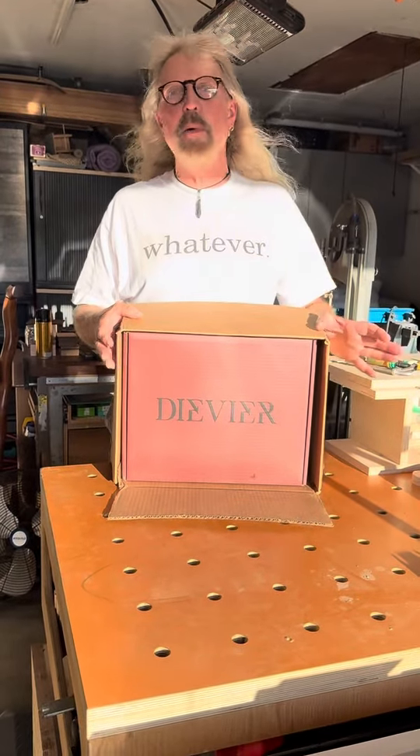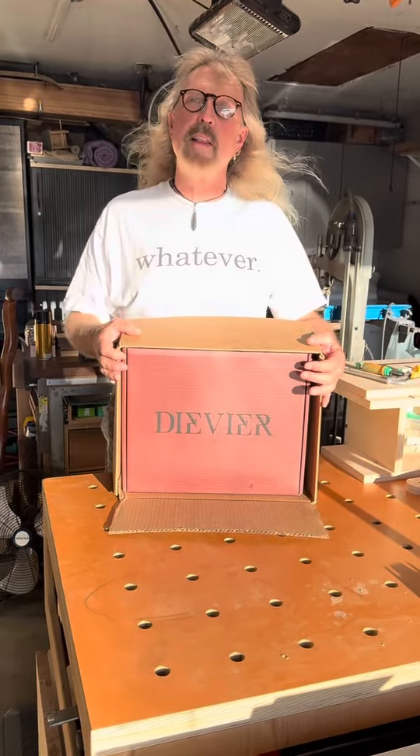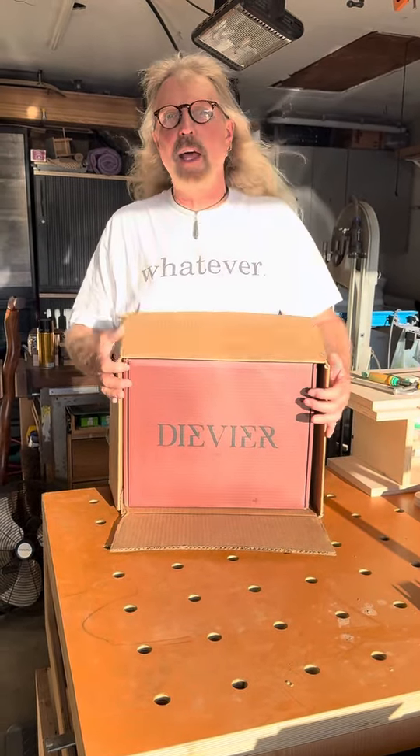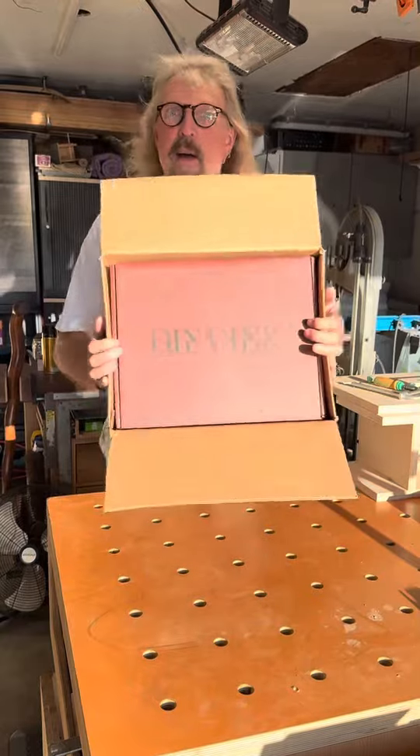You know, these other companies — you know who you are — that send the box all taped up: I keep the box, I like the box. Please don't do that. This is perfect, and it's a tight box, there's not a lot of wiggle.